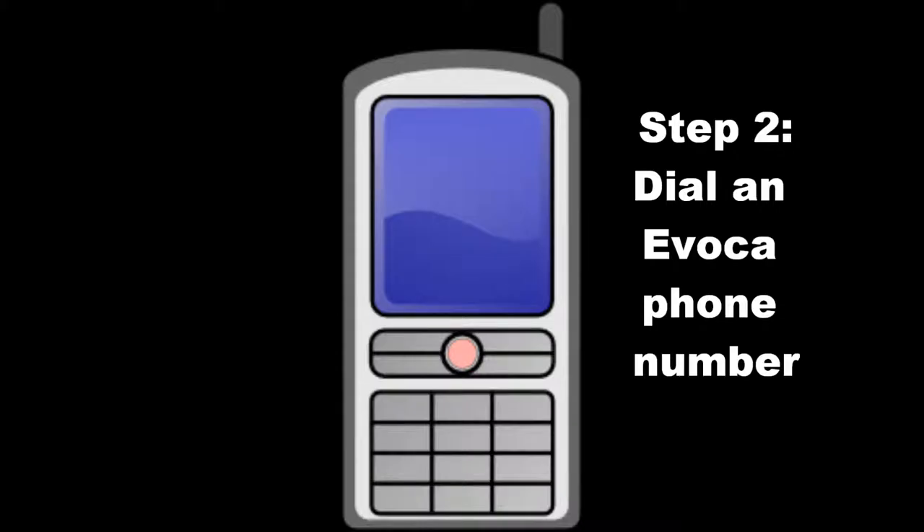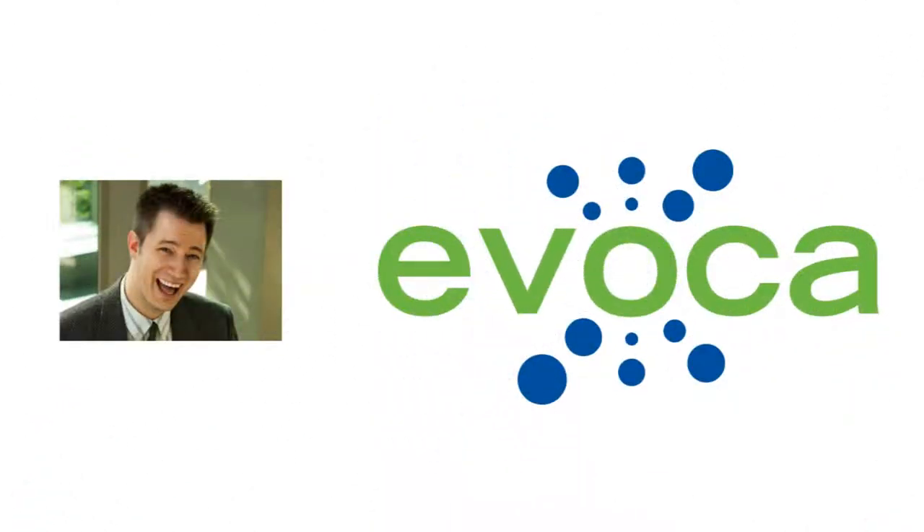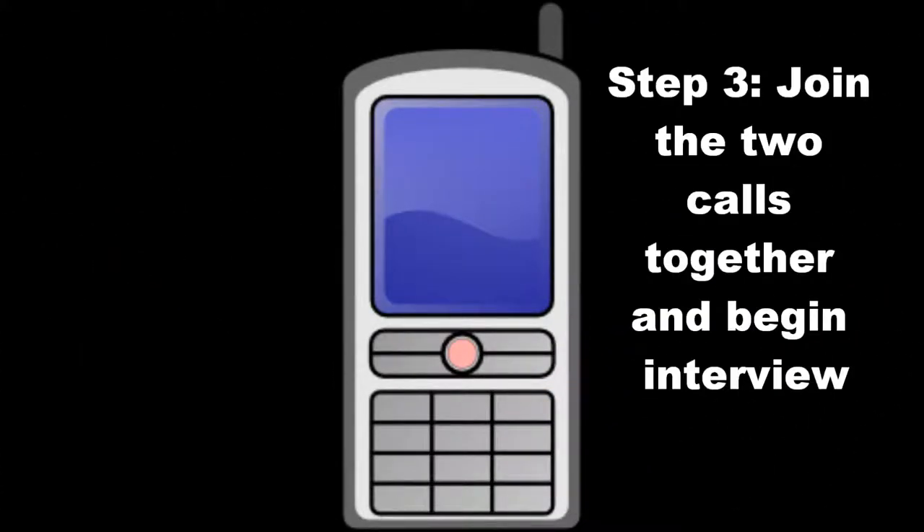At this point, you will dial your favorite Avoca phone number. When you establish contact with Avoca, you will hear this prompt: Welcome to Avoca. Record after the beep and hang up when you're done. Press any key for more options when you have completed your recording. Once you hear the beep, the recording has begun. Join the two calls together using your phone's three-way calling feature and begin the interview.